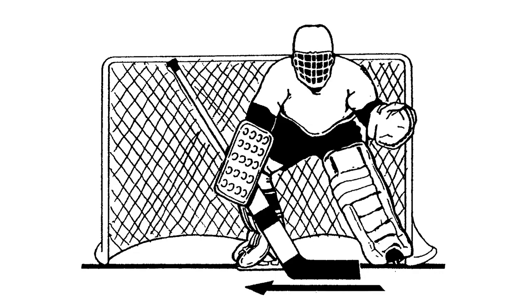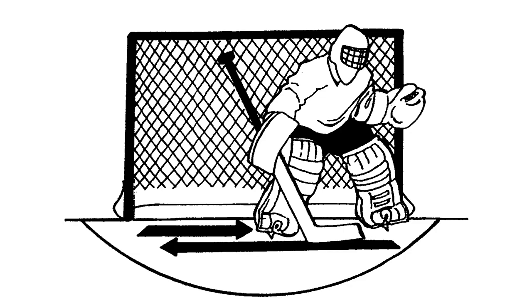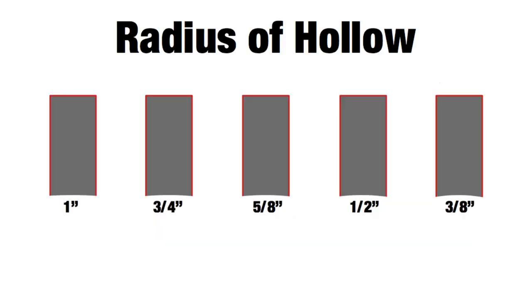I was so into having my pads face forward at all times that I never used a t-push when moving laterally on my feet. I would use short or long shuffles, sliding easily with my shallow one-inch radius grind blades.